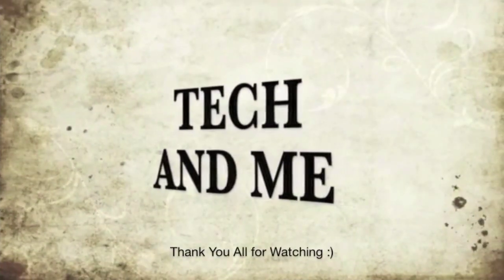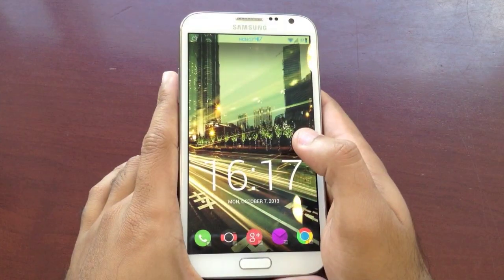What's up Android fans, this is Tech and Me. Today we're talking about how to make you love your Android once again, so let's get to it.